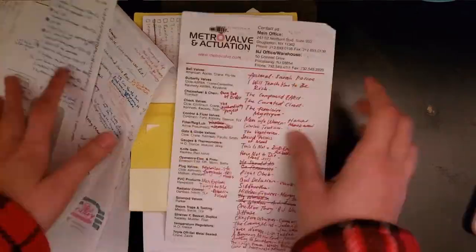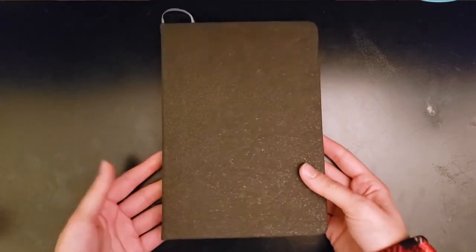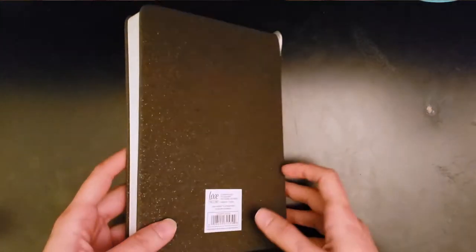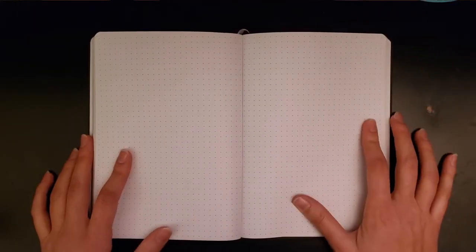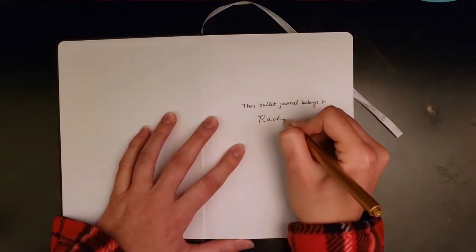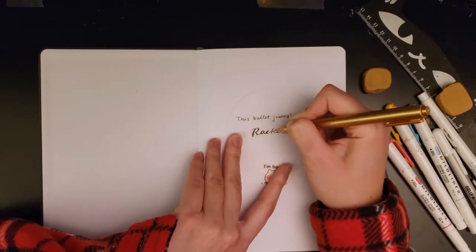If you're anything like me you might have a lot of different ways to organize your life, but I find that using a bullet journal is really helpful for me. I'm going to show you my bullet journal setup for 2021. I'm using a very simple dotted journal notebook that I got from Michael's or somewhere like that. I want to prove to you that you don't really need a fancy notebook to bullet journal — I got this notebook for six dollars.